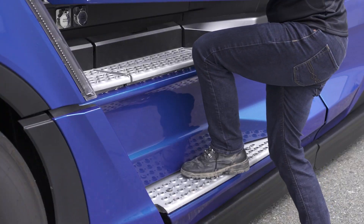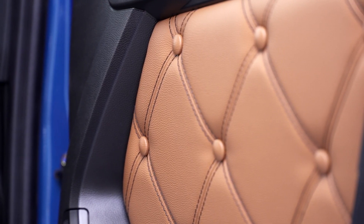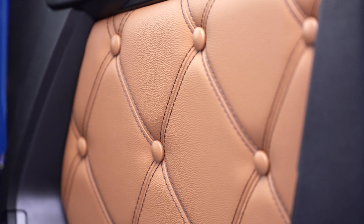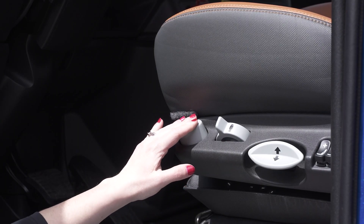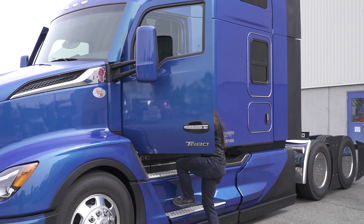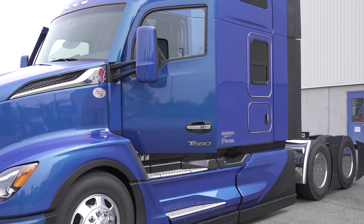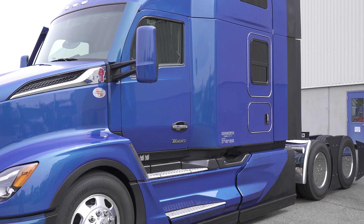There's a lot to like once you open the door of the T680 Next Gen. We've updated the interior with new colors, including the new Madrona color. When you go to climb in, you can use this auto down feature on the seat to lower it, making it easier to slide on into the truck. Also, the driver's door will bounce back to make it easier for you to close the door once you're in.